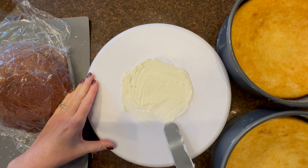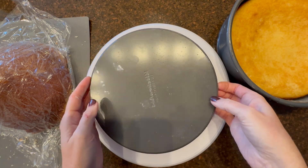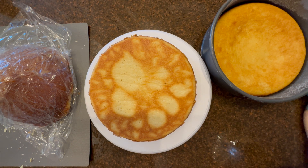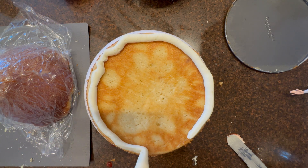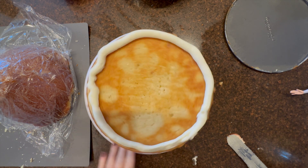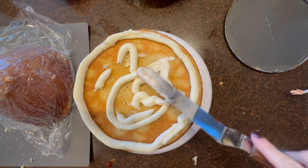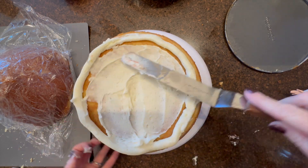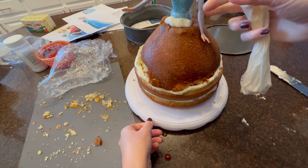You'll use one and a half times the recipe I'll link to, called the best vanilla cake recipe. For Elsa you need two nine-inch rounds, but for Anna you only need one because she's a shorter Barbie. You do a nine-inch round vanilla cake on the bottom, pipe some frosting down, and then add the Barbie skirt, which is baked in a Barbie mold.